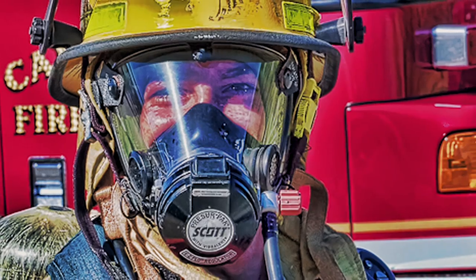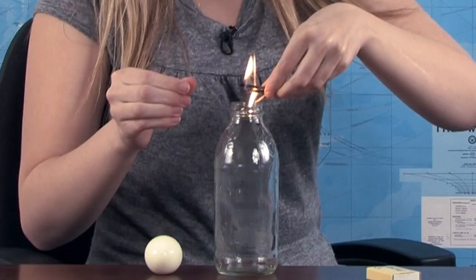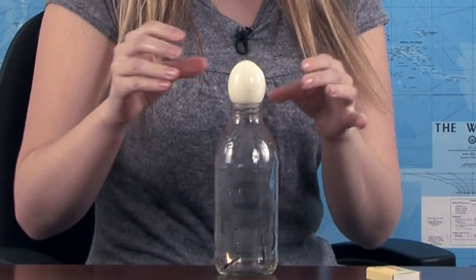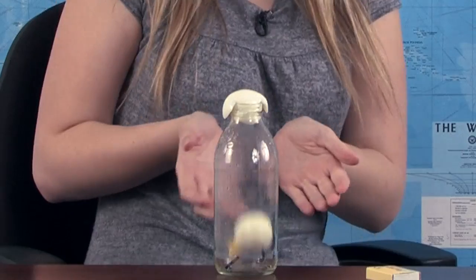I don't have an adult! Ask someone you trust operating a fire extinguisher to be around when you do this. After you drop the matches, immediately place the egg over the mouth of the bottle and watch. WTF, right?